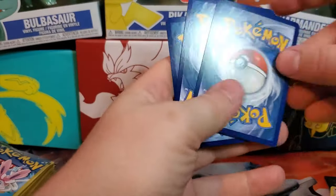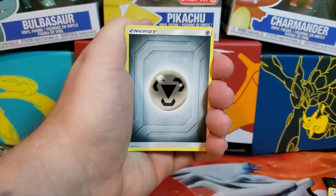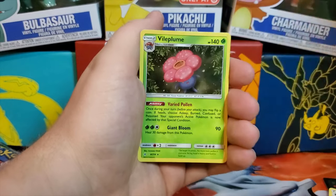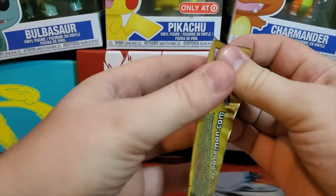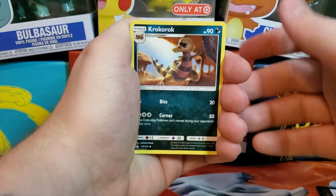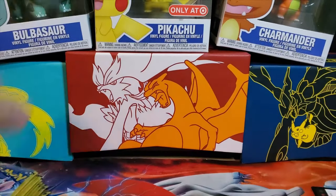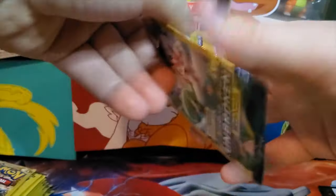If you don't know about Dollar Tree packs, the best card is always going to be the middle card, so if you move the back card to the front you're pretty much setting yourself up to see it. We got a Spritzee and a Vileplume — a rare, so we'll take that anytime. The only thing about these packs is you do kind of show the first card when opening them. We got a Caterpie and a Landorus rare. I can't believe we got a hyper rare out of our very first pack.